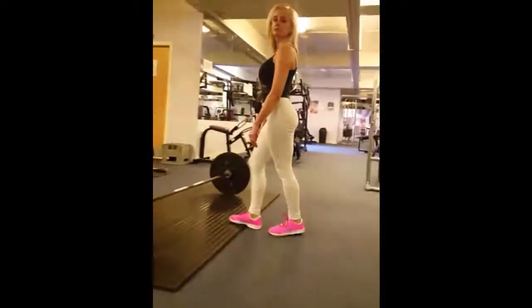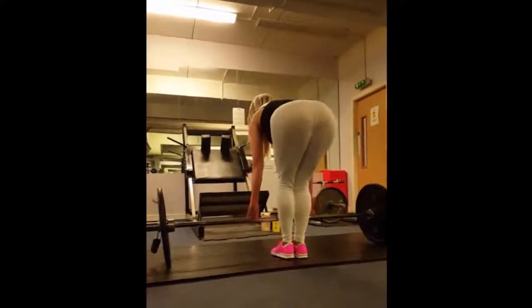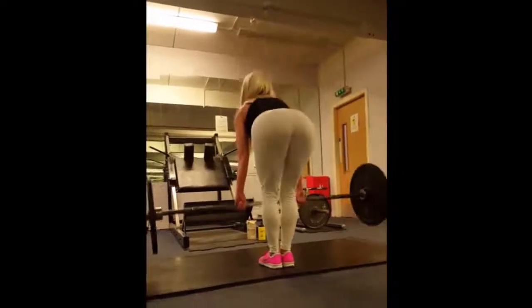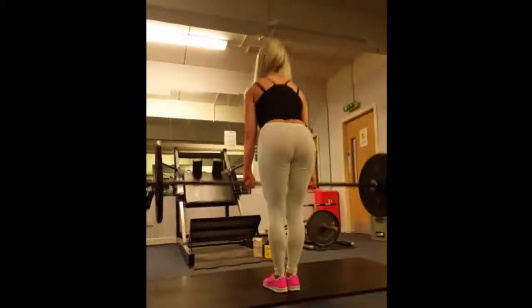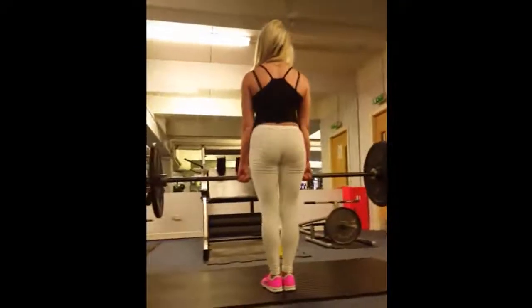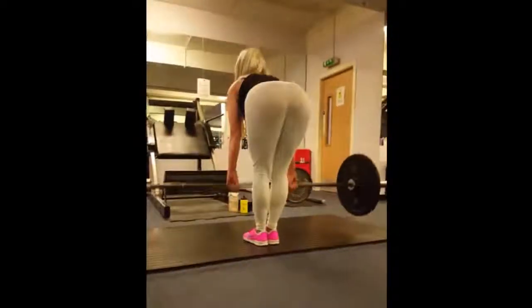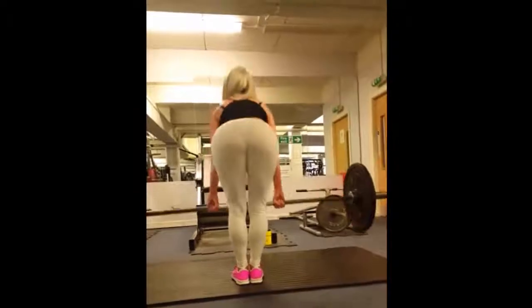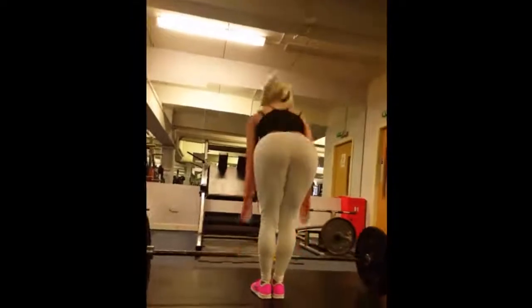Okay babe, let's aim for 8 reps. Good. Drive up through your heels, squeeze your glutes at the top. 2, yep, 3, 4, that's it, 5, nice, 6, yep, 2 more, 7, yep, 1 more, nice. Solid, good job, nice.